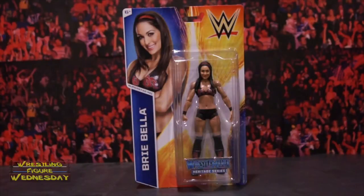Hey guys, welcome to Wrestling Figure Wednesday. Today I'll be reviewing the Mattel WWE Basic Series 48, also known as the WrestleMania Heritage Series Brie Bella figure. This is Brie's first basic released by herself, so I was pretty excited to get it, as it is a more current version of her since her Bella Twins two-pack release.